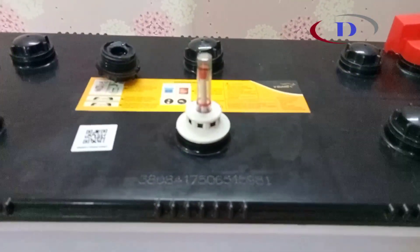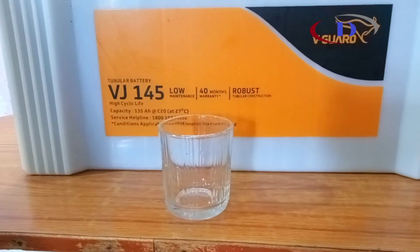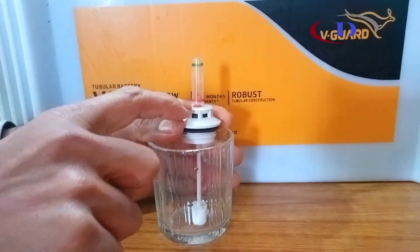Here we can see the float level indicator that is showing the liquid level is full. Now let us see how it works — it is just a floating indicator which is floating over the acid inside the battery.